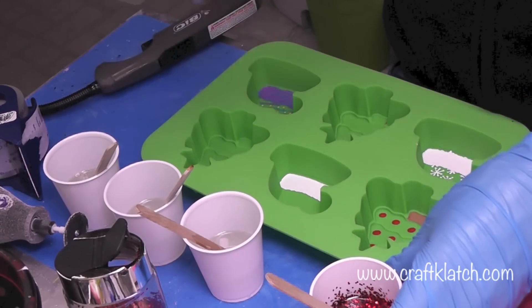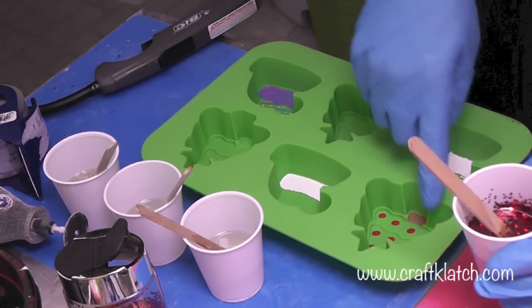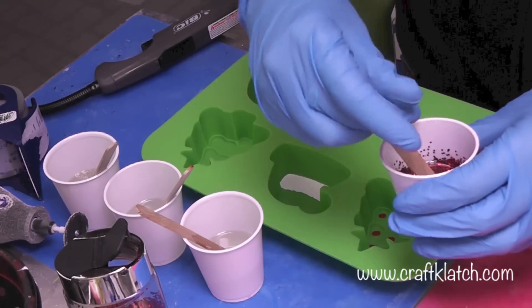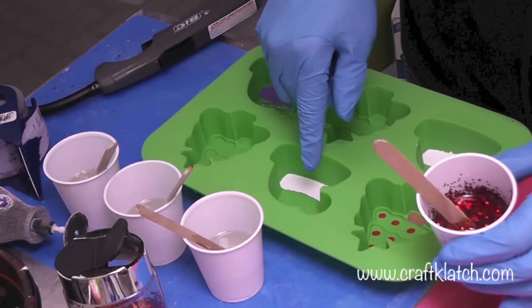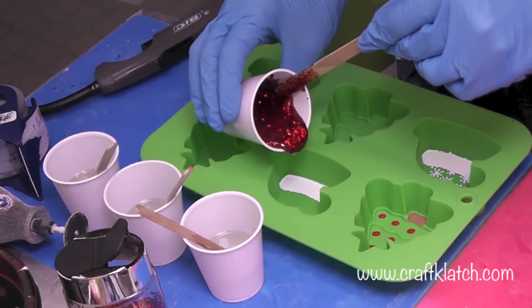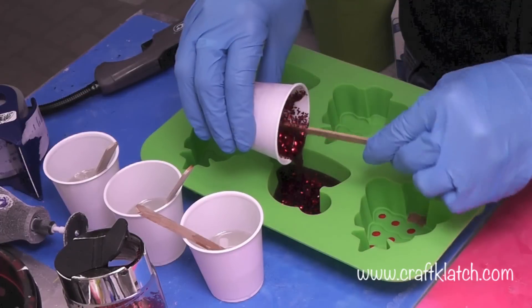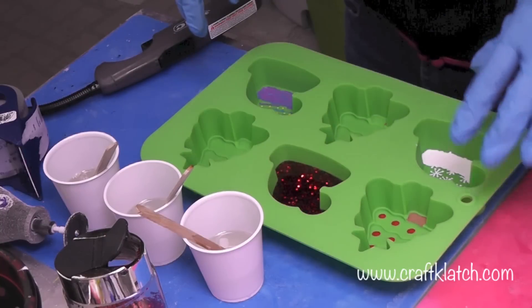I've prepared my resin. I'm using the EasyCast and I've divided the resin into four different cups because I'm going to need a green, a red, a pink, and a light blue. I've mixed in some chunky glitter for the Santa hat. Remember, this is a matte finish so it's not going to be shiny when it's done. I'll pour that right in — this is probably even thicker than I need it to go. I'll let that sit.